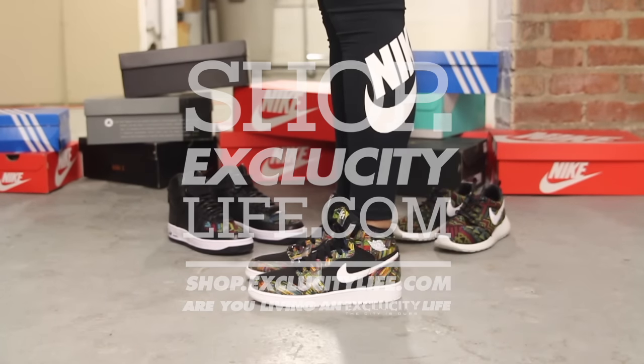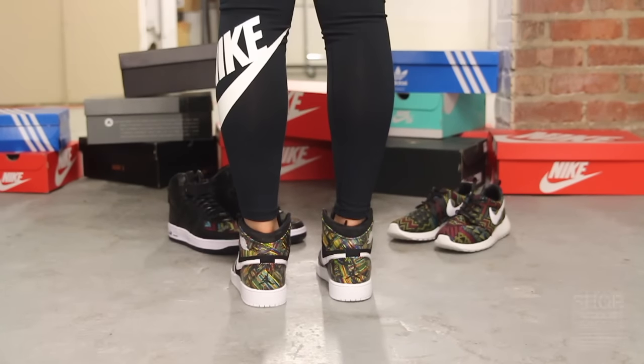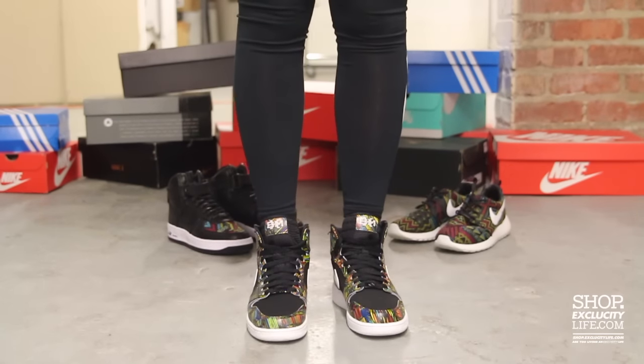Alright ladies, this is what the Air Jordan 1 BHMs look like on feet. We did do an unboxing video for this shoe, so if you haven't checked it out you can go check that out first. We are filming in HD, so switch your settings to 1080p to get a better look at the shoe.